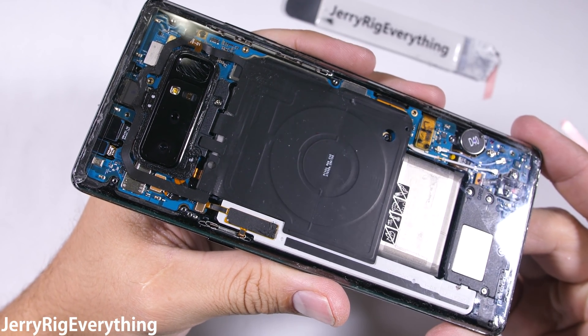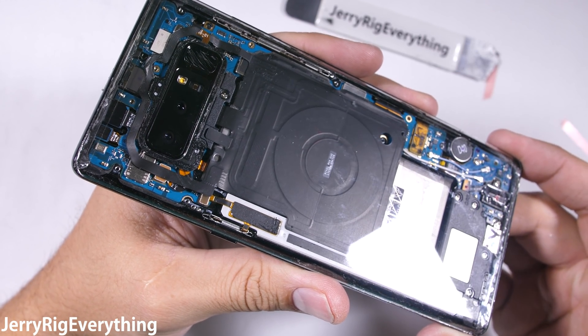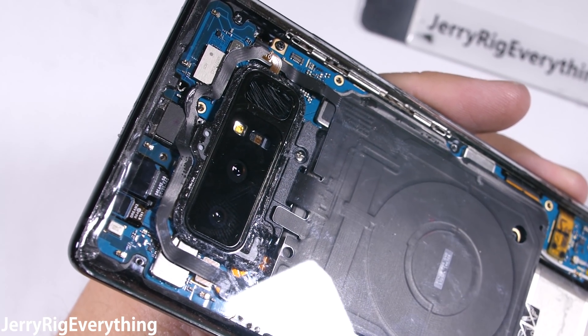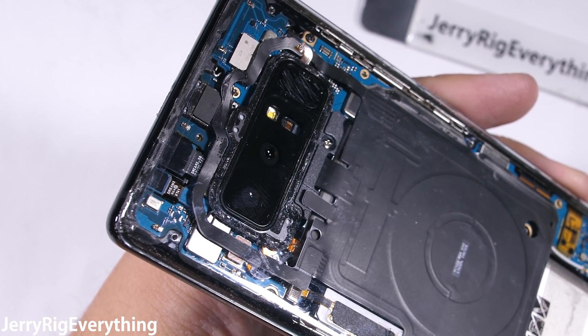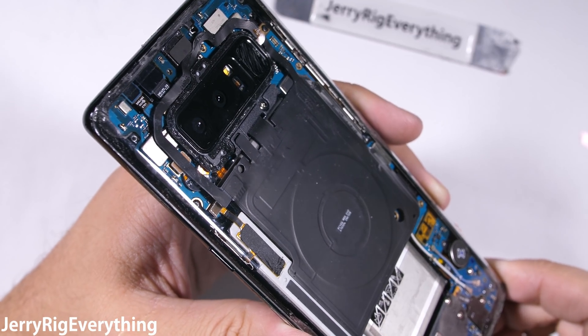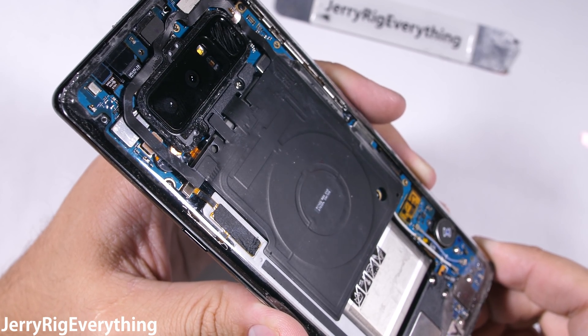Before I start showing how I made my clear Galaxy Note 8, it's important to know that I highly recommend not attempting this project yourself. So many things can go wrong during this project — I'll try to mention most of them. It's an expensive phone, so don't try this unless you have nothing to lose. Alright, now that we have that out of the way, let's get started.